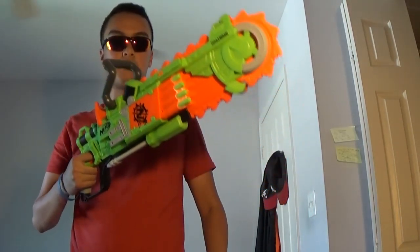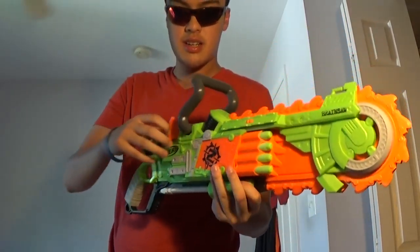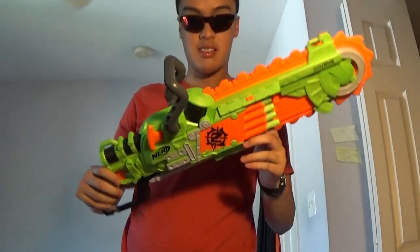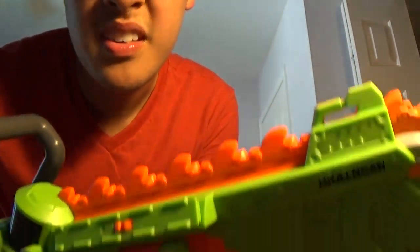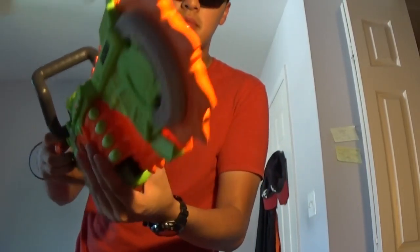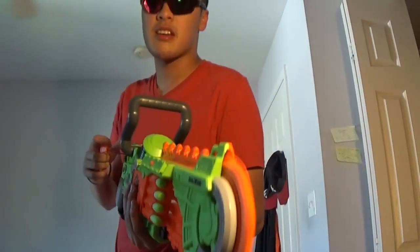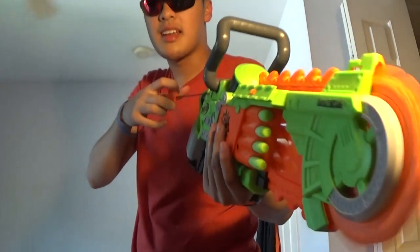So yes, another Zombie Strike blaster - it's a chainsaw and a blaster combined. As you can see, taking a little detail, you have the chainsaw feature here. Now, screen reviewers, this is actually not how a chainsaw would operate - just this part. It's a toy, so realism is not really a big deal, but yeah, this kind of trains people to go up with just the tip.